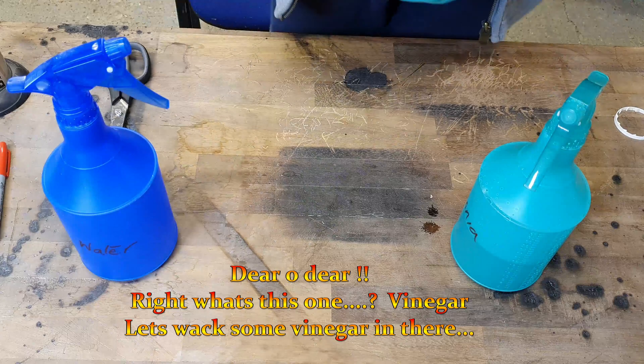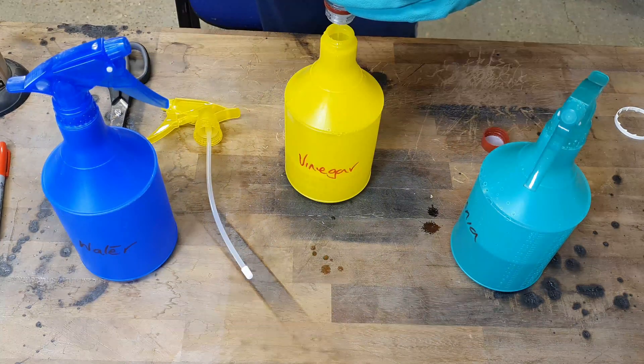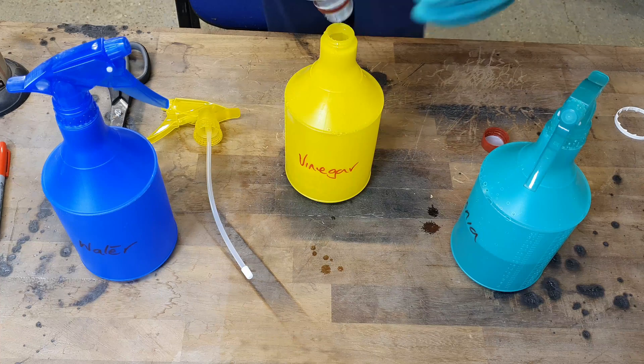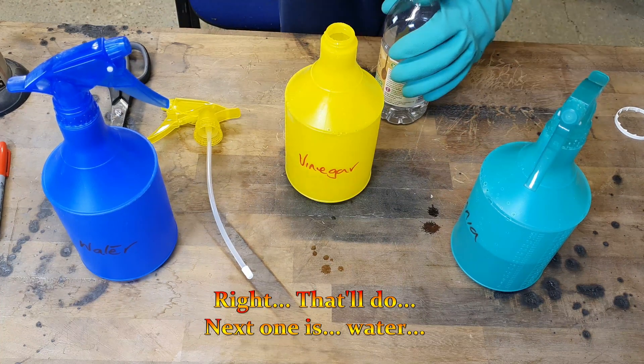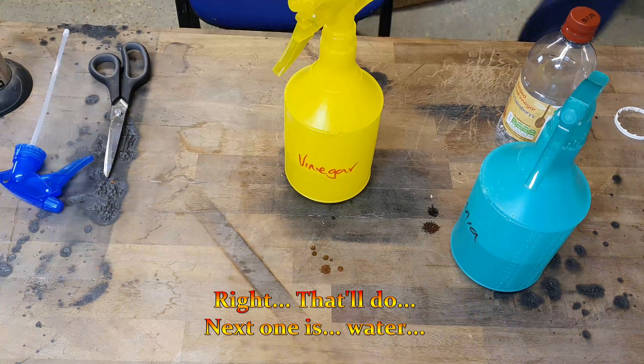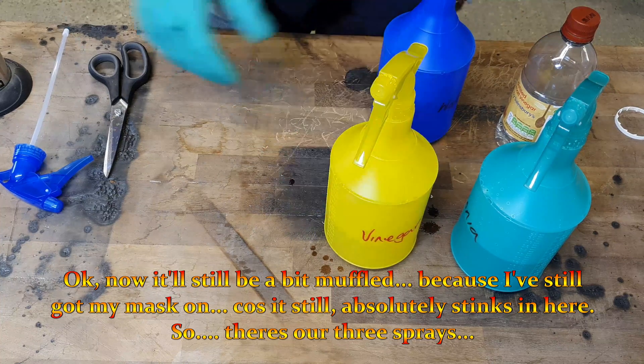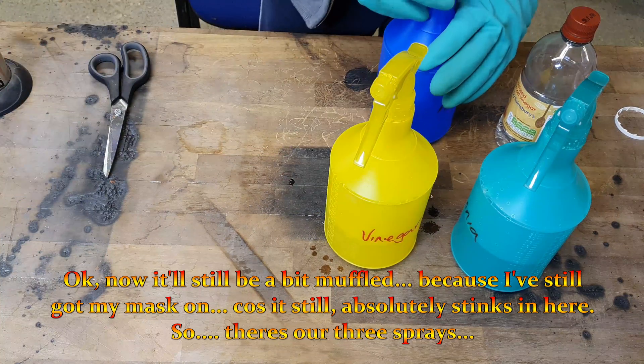Right, what's this one? Vinegar — just put some vinegar in there. That'll do. The next one is water. I might still be a bit muffled because I've still got my mask on, because it absolutely stinks in here.